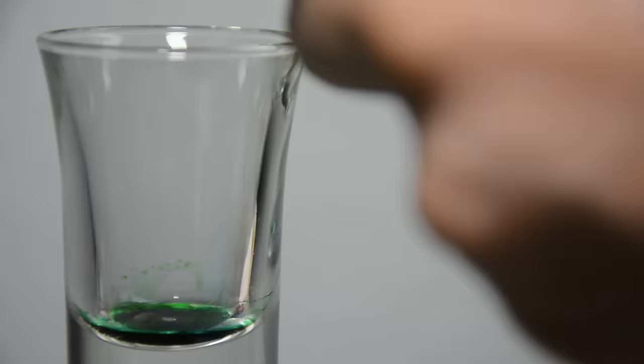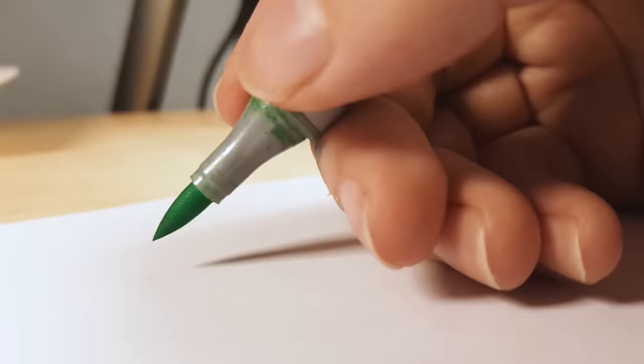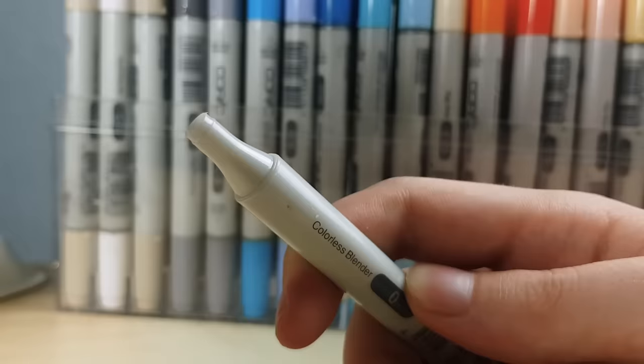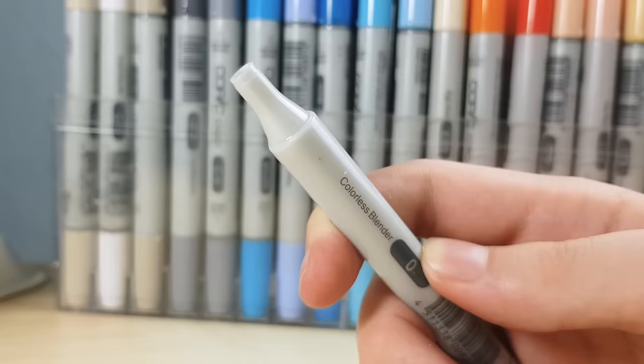The ability to refill your markers also lets you experiment with mixing different tones to create your own shades. For that purpose you can buy empty markers so you don't need to use up another one before experimenting. I often buy darker shades and mix them with the clear blender to lighten them up. Speaking of the clear blender — and this might be controversial for some — you can save some money by using Copic Cleaner Fluid instead. I've personally never experienced any failures or performance loss by using the cleaner instead of the dedicated blender fluid for mixing colors, but use this tip at your own risk.